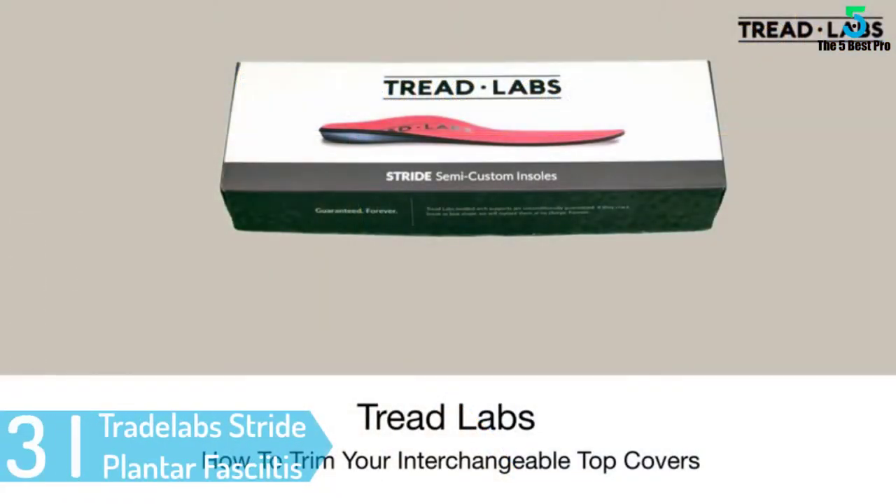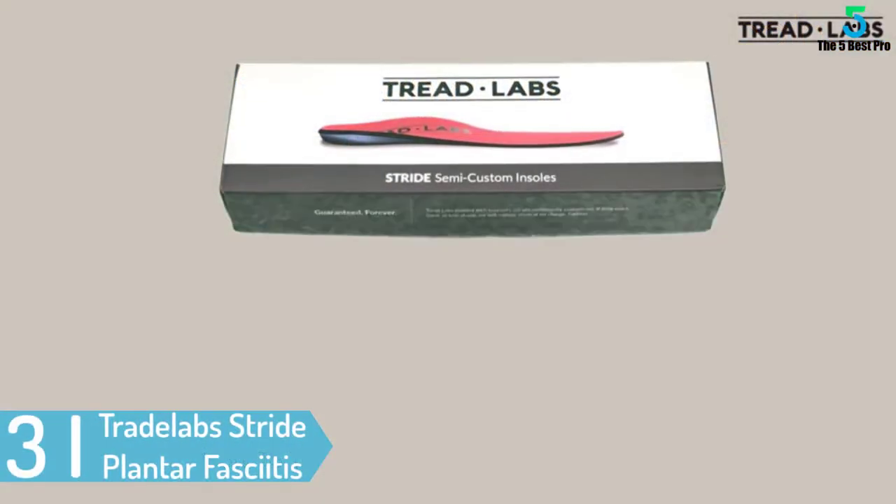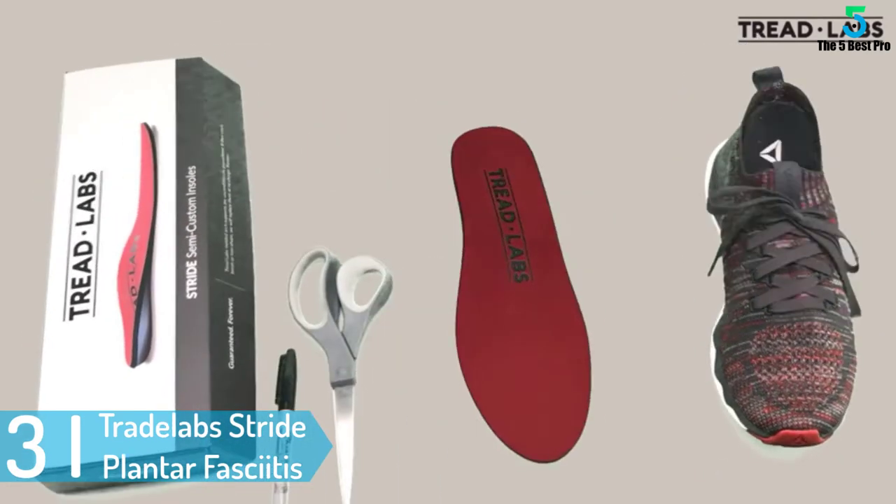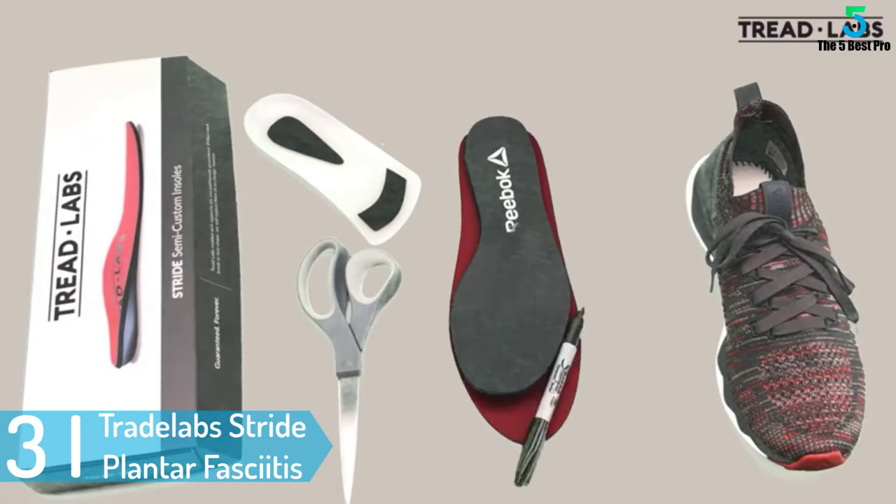At number 3: Tradelabs Stride Plantar Fasciitis Insert. If you want to give your feet perfect cushioning and are looking for the right kind of insole, then you must go for this product.